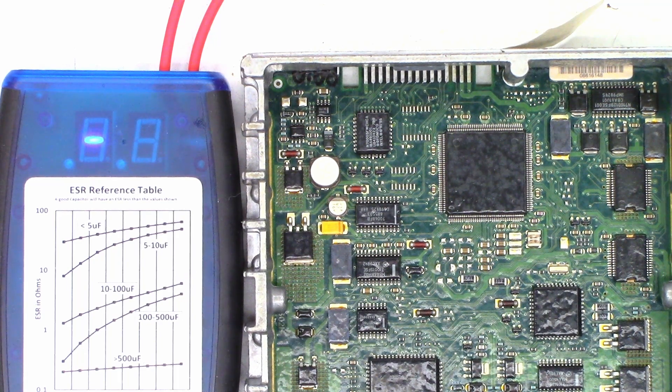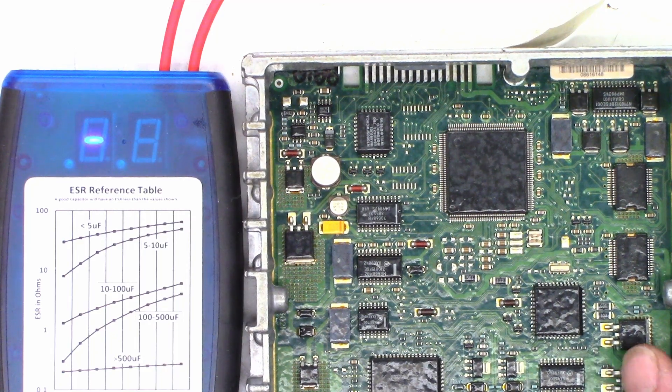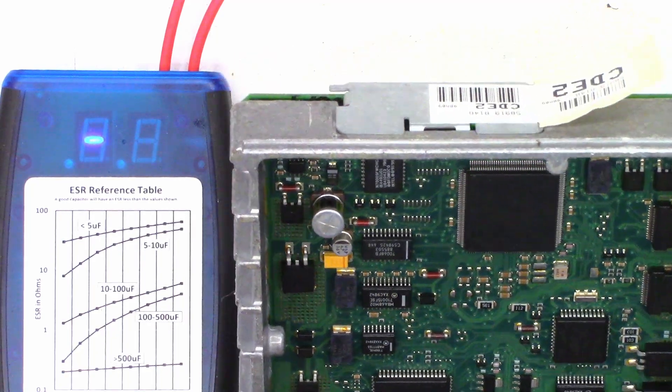If anybody has any ideas why the speedometer and tachometer would both simultaneously come to life as it warms up, I would appreciate some input. Or if anyone's got a complete wiring diagram — I don't subscribe to Mitchell, AllData, or Intellifix — if anybody has any ideas I would certainly love to hear them.